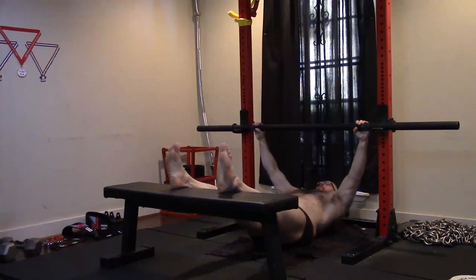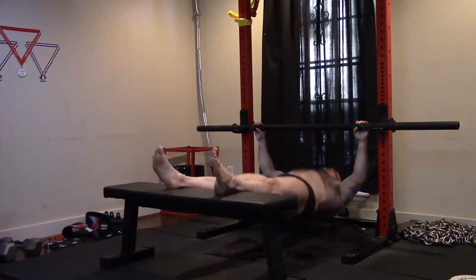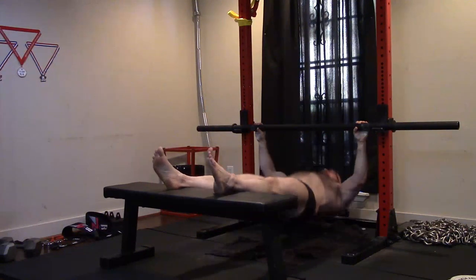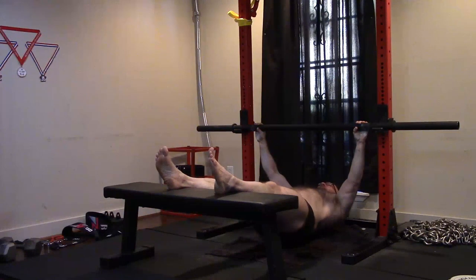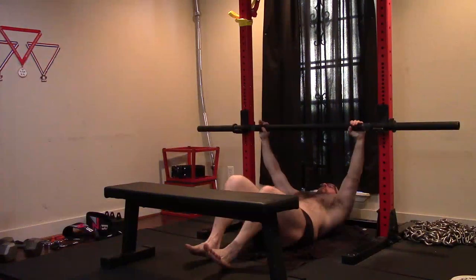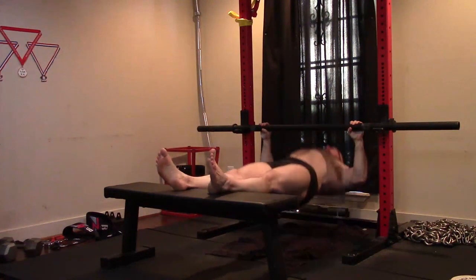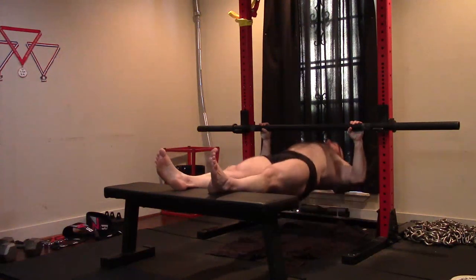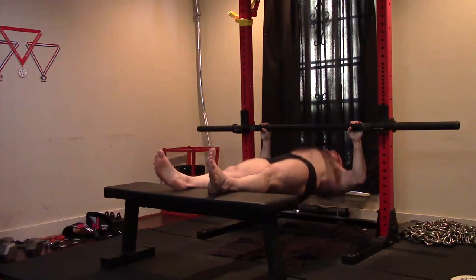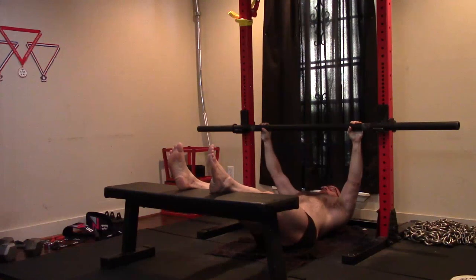Do whatever it takes. Maybe on a squat day or a good morning day we can work some of those axle bar double overhand deadlifts in also, to keep hammering that grip. My reps got lower — I did five by 12 but only got 10 with the normal bar. The grip is a little more limiting. I still felt my upper back work but I'm not worried about it — my upper back is jacked, it's going to keep getting more jacked. We do the grip training and the grip will catch up.